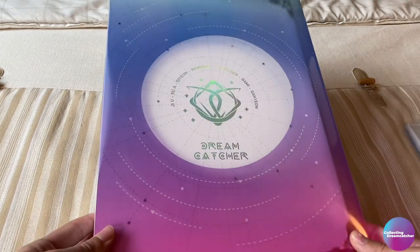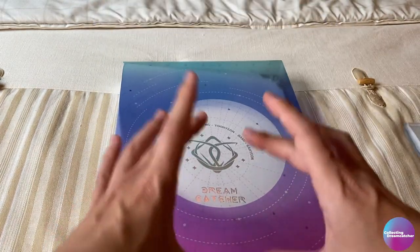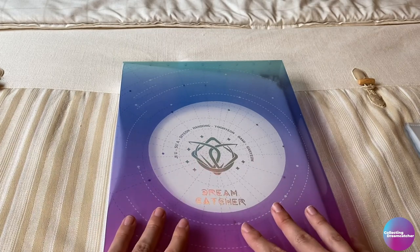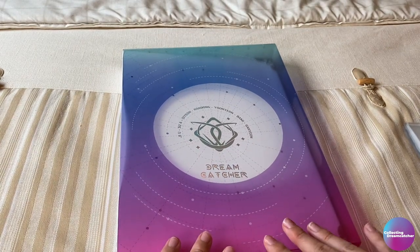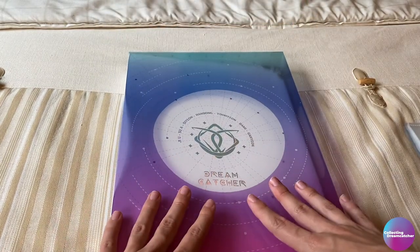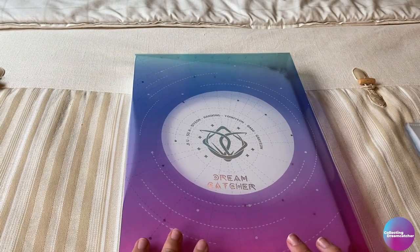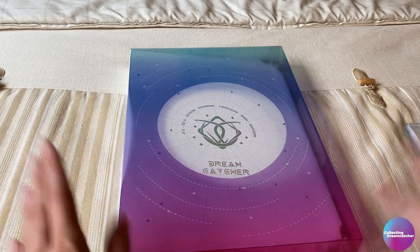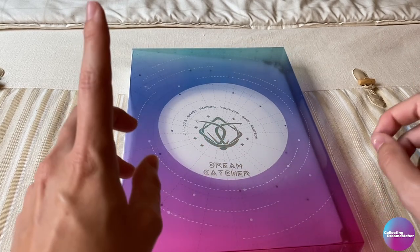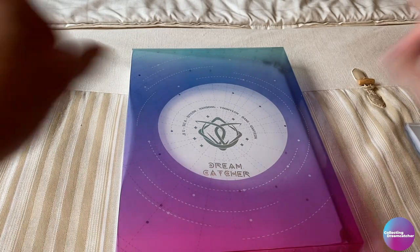I feel like what would be one of the perfect size things to go in here is the two-pocket sleeve, for larger items. I have some Handong things and some larger merch, and I feel like it would look really good in here. I would love to have Handong things very easily accessible in an official binder, just because she's been away for so long. So that's what I'm going to be doing today — organizing this binder in part four or five of this series. Let's start.